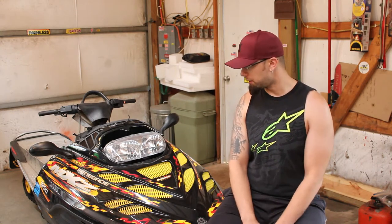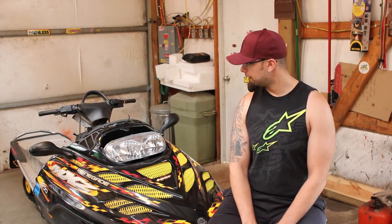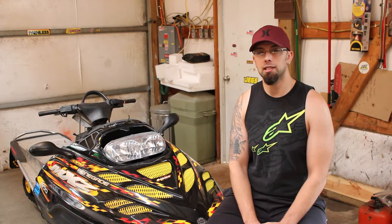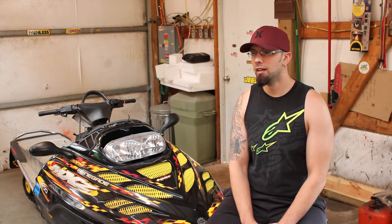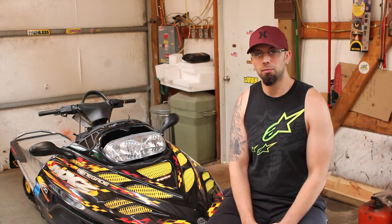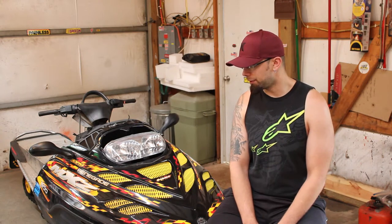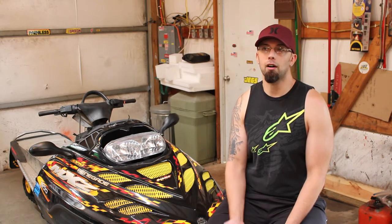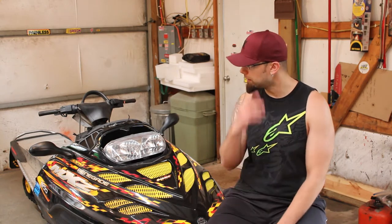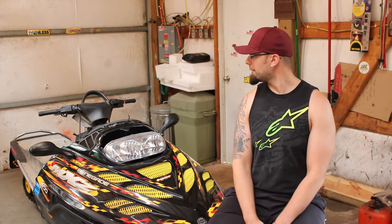We'll probably do it in two separate videos, two separate series. But I just picked up this 2002 Renegade locally. I had been looking at parts on eBay and stuff like that, and when you start tallying up the cost of what people want for parts these days — I mean, it just kind of seems to make more sense to just buy a whole donor sled if you can find one. What I paid for this is what some people on eBay want just for shipping on a skid that doesn't even have shocks in it.